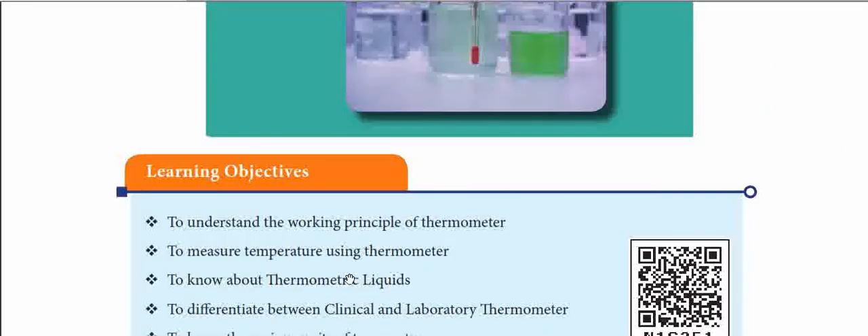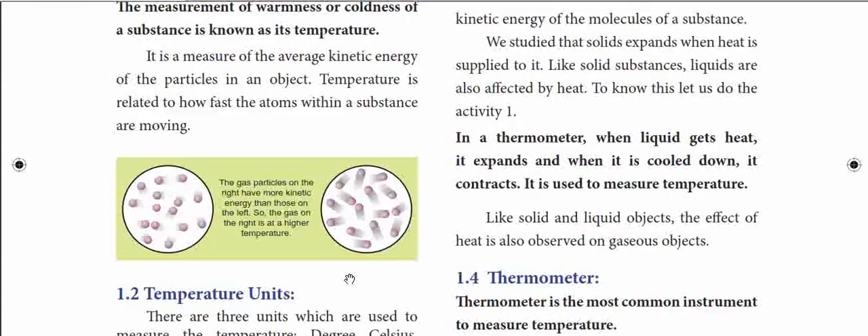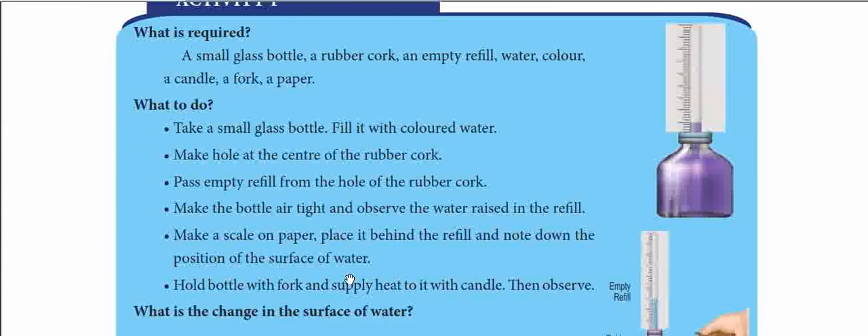Second term books are not yet available, so that's why we will do our activity — heat-related activities.